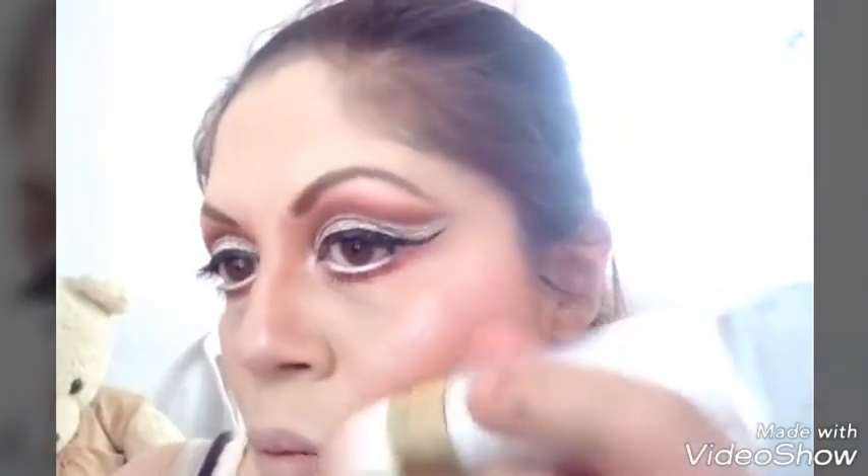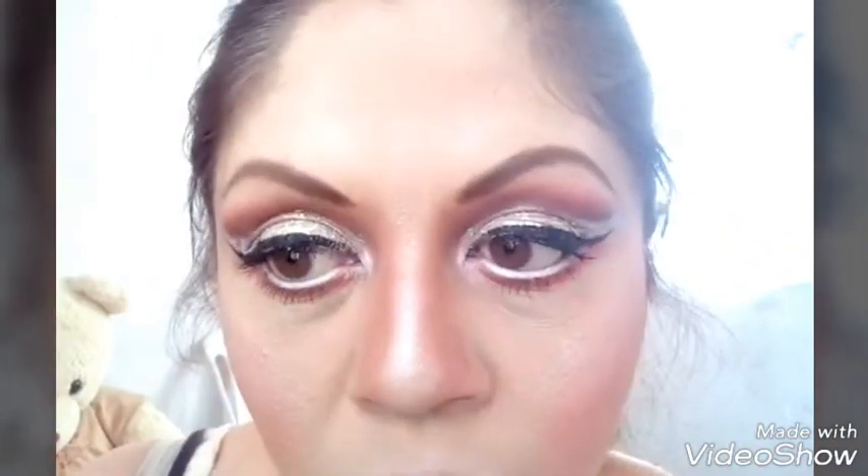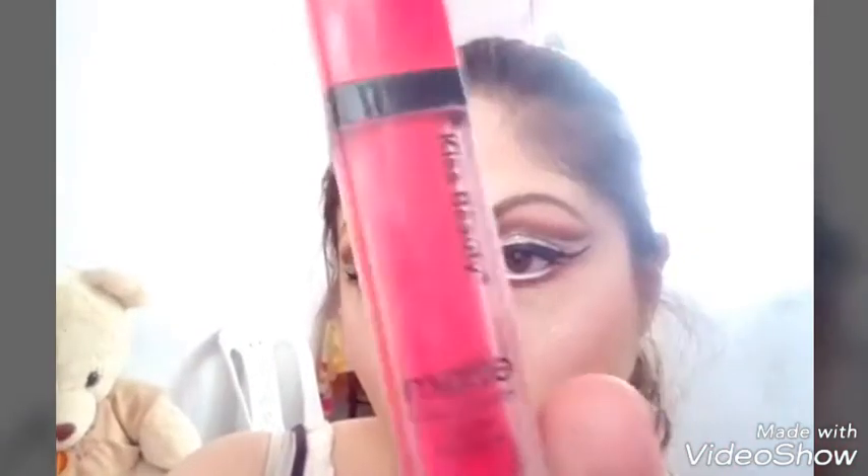Tomo este iluminador y lo pongo un poquito más arriba de mis mejillas, en la nariz, en la punta de la nariz y en el arco de cupido. Tomo un lápiz labial en mate de 24 horas del número 2, es como color rojito pero entre rojito y fuchsia. Ya depende de ustedes qué tipo de color quieren en su lápiz. Tomo el fijador para fijar el maquillaje y que dure todo el día o toda la noche.